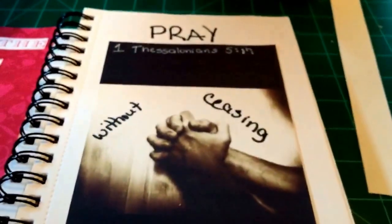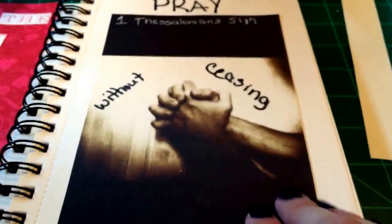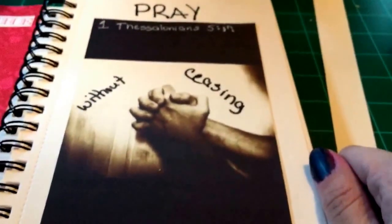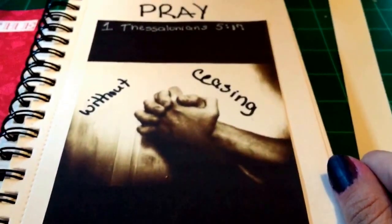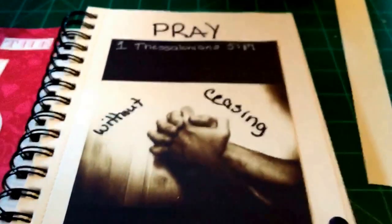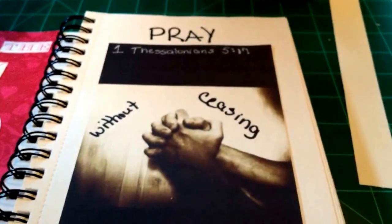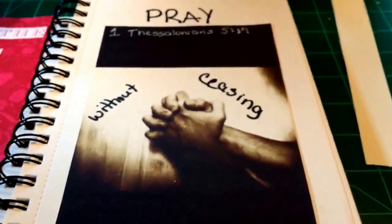I'm going to call that done because these hands just really spoke to me. I think when you're really asking God and praying to God for something, you just clench those hands together and you just really lay it all out for Him. So that's our scripture this week. I'd love to see your pages — if you have any, leave them in the comments below. I will see you next Wednesday with week four. Thank you, bye.